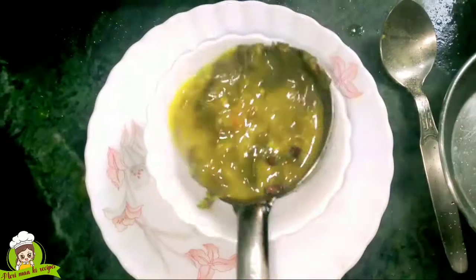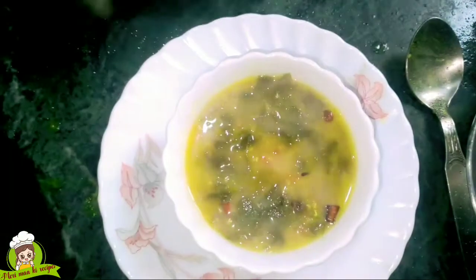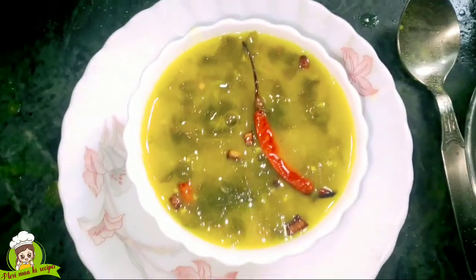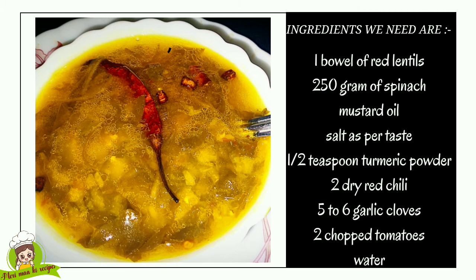Hello friends, I am Rupa from My Mother's Recipe and today I am going to make this recipe. Look at this — we have made this. This is very delicious. You can eat this with chawal roti, it will be very good. So let's see what we need first.